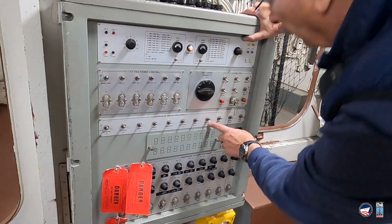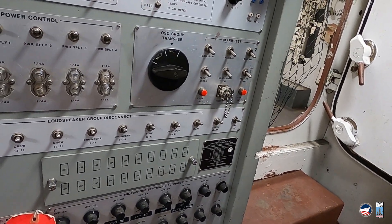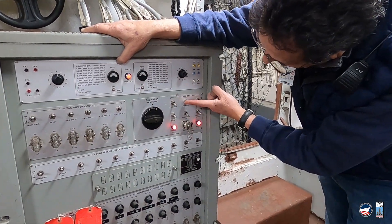So there you go. Now you know how the alarms are sent on a battleship.